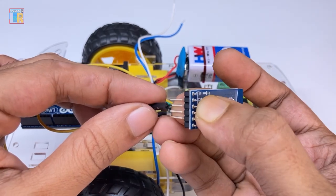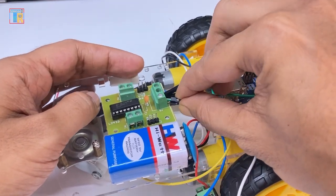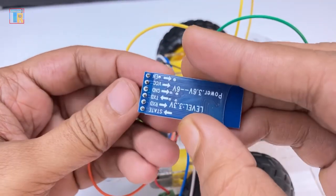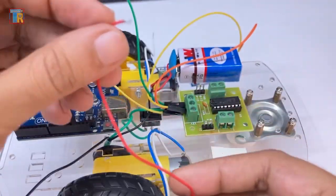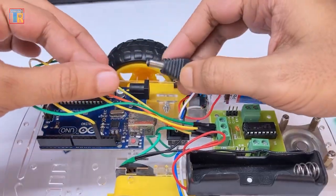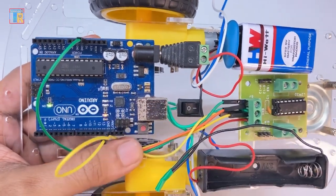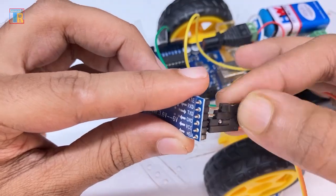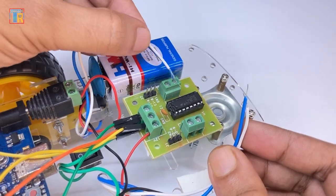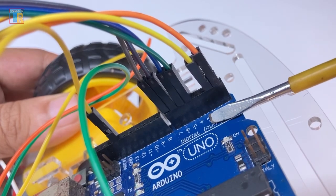Connect two jumper wires to the motor driver board 5V points — one to Arduino 5V and one to the Bluetooth module 5V. Connect the 3.7V battery positive to the motor driver board 12V input to provide power for the motors. Connect the 9V battery positive to the Arduino DC jack. The power supply connection is done and you can see the switch is working properly. Connect Bluetooth module RX to Arduino TX, and Bluetooth module TX to Arduino RX. Connect the Motor A and Motor B wires to the motor driver board, and connect the motor input wires to Arduino pins 4, 5, 6, and 7.